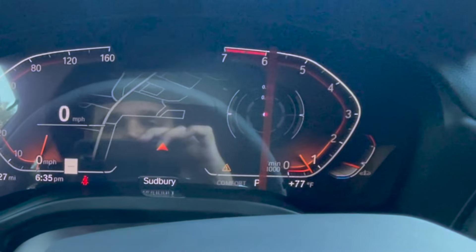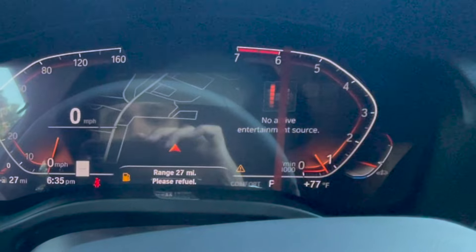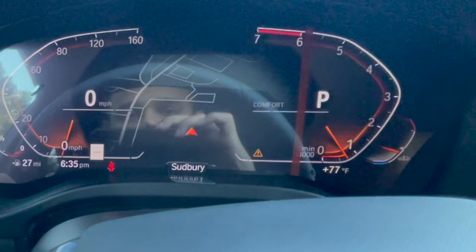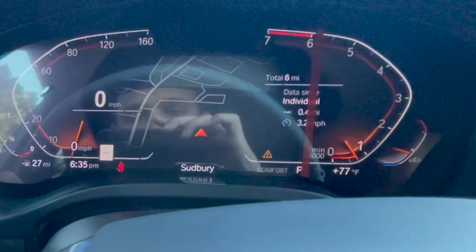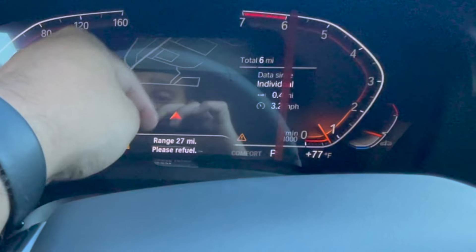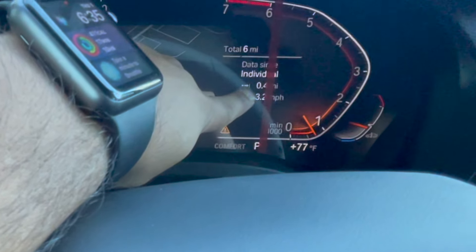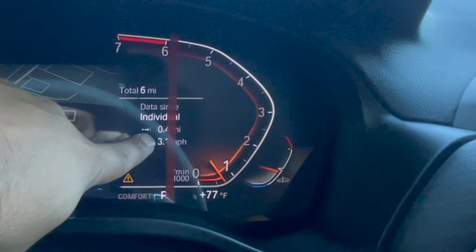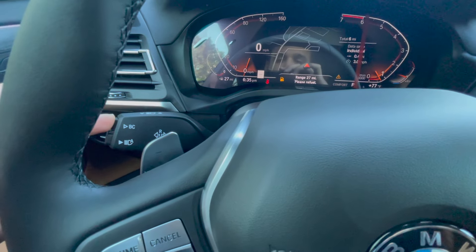There's a button here called BC, which stands for Board Computer — BMW has had this button for about 20 years. On this iDrive 7, hitting BC changes the screen on the right to cycle through various displays: horsepower and torque, a G-meter, currently playing music, what gear you're in, MPG, total miles, and your trip meter. BMWs only have one trip now — previous cars had Trip A and Trip B. To reset the trip, simply hold down BC.